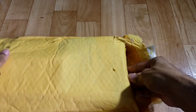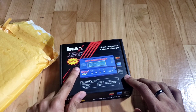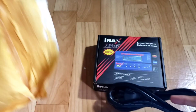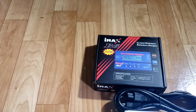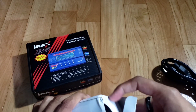I went ahead and opened it already so it'll be easier for the video. Some of you might already have this charger — it's called the IMAX B6 80 watts, and 80 watts is the most it'll go. You can buy the charger without the power adapter for cheaper, but I believe this was just under 40 bucks, so in my opinion it was a steal. I've had pretty good experiences with these affordable chargers.